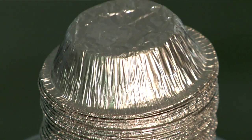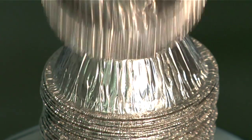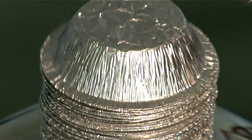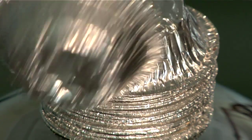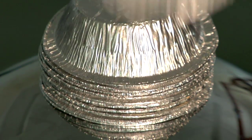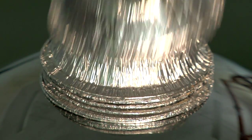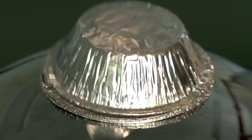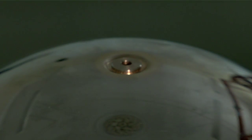The Van de Graaff generator is charging the dome with electrons and they spread out across the dome. Because the cake tins are metallic, the electrons also move onto the cake tins. The tins become negatively charged and so they repel each other. The one at the top doesn't have the others weighing it down, and so as the charge builds up the repulsion becomes sufficient to push it off the pile and lift it into the air. Then the same thing happens to the one that's now on top, and so on down the pile.